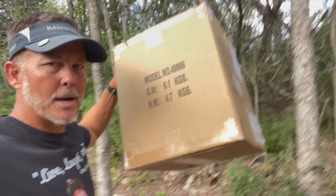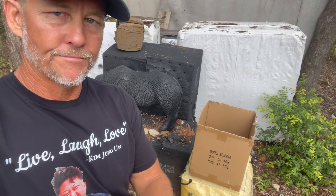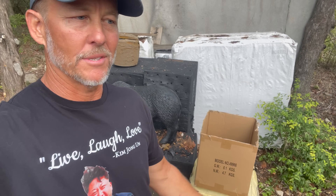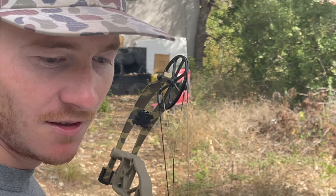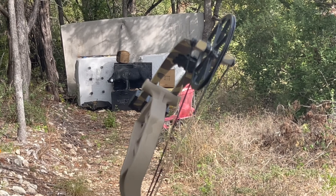Next test: we've got a cardboard box and we have our pig. We're going to shoot an arrow into the pig first, measure the penetration, then shoot the cardboard box and see if there's any variability. According to some people, it should be equivalent penetration.